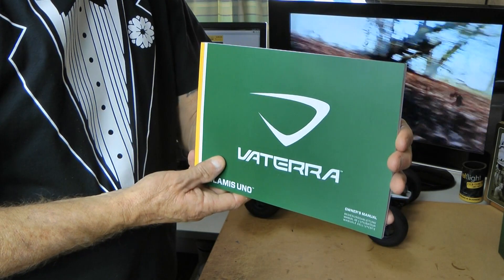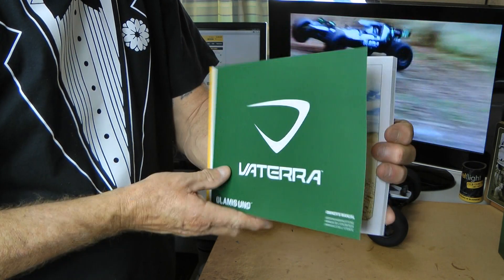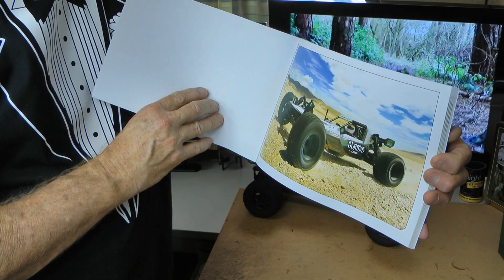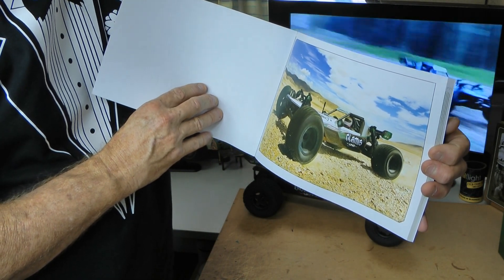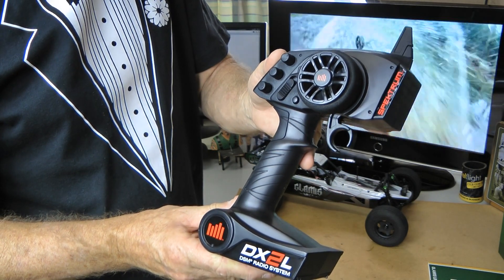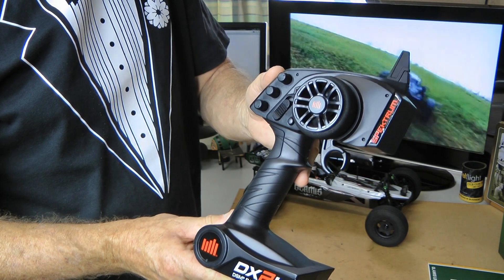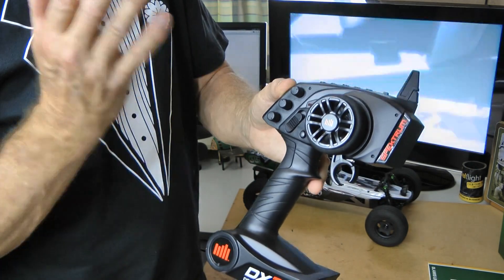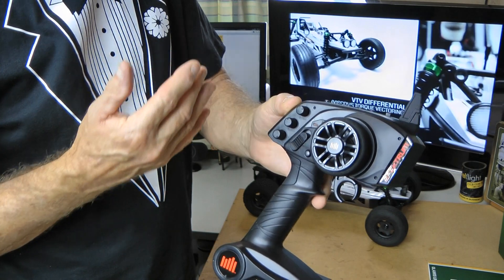And a very comprehensive manual. I've looked at this on the net before I got the car. I know a few things we've got to do — we'll go through it in a minute. But you're really going to want to read this manual because it's got a lot of information, especially if you're like me and a learner that's never driven cars before. There's a few tips in here you've got to look at. The radio is the new Spectrum DX2L. From reading on the net — because this car has been out for nearly a year now — this is a top range radio to be getting for your first car in a ready-to-roll package.